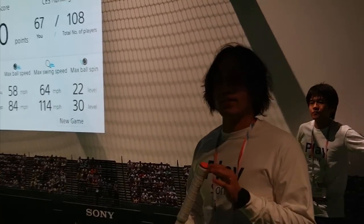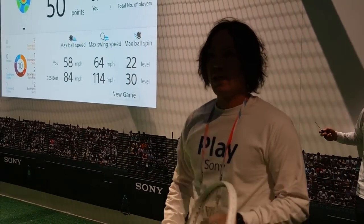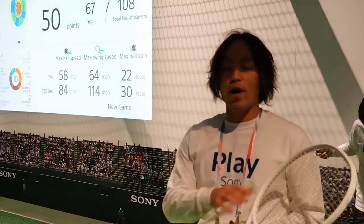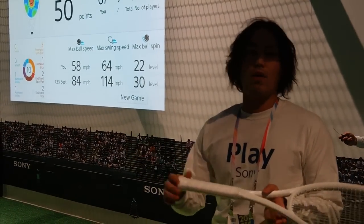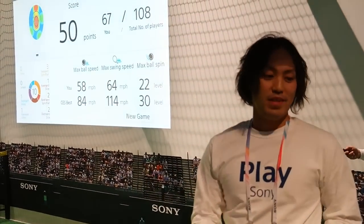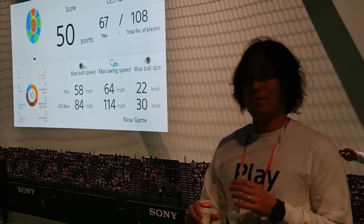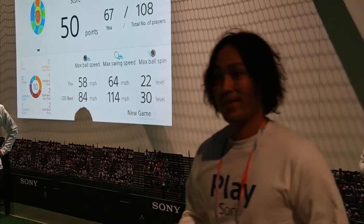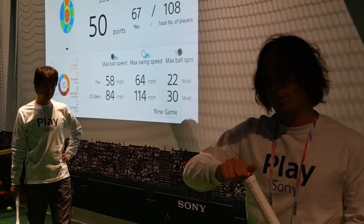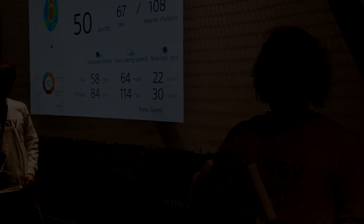So this sensor — it is normally impossible to see the impact position when you hit the ball, but by attaching this sensor, you can actually analyze it. While you are playing tennis or while you are playing a game, this sensor can collect all the data, and you can review it later. So this sensor can actually enrich your play and help your improvement in tennis. You can remove the sensor like this, and attach it to any kind of racket.